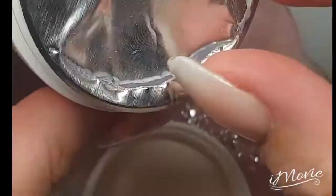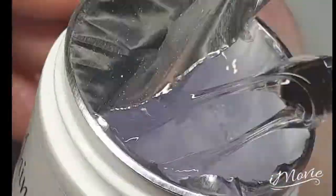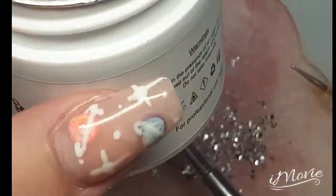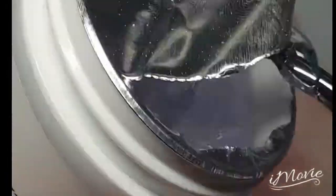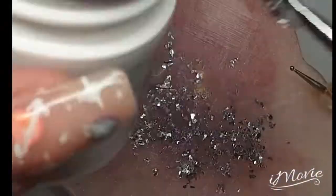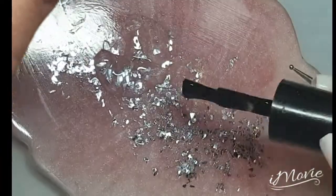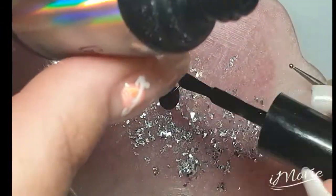Hi guys, welcome back to my channel. So new trend - I don't know what it's called, someone will have to let me know what it's actually called - but this is my chimera gel, I think that's how you pronounce it, chimera gel from Incandescent Shine, and my eternal darkness gel polish from Incandescent Shine.